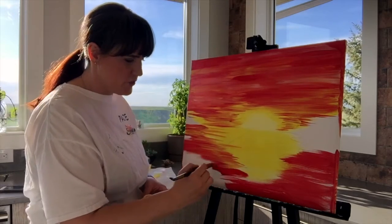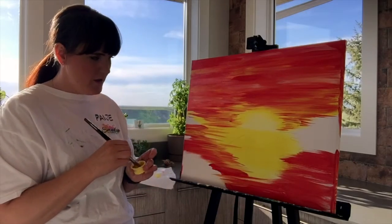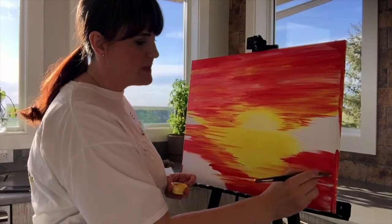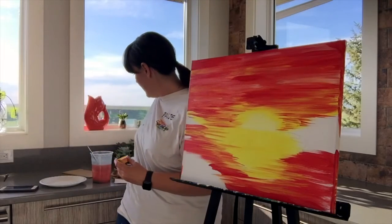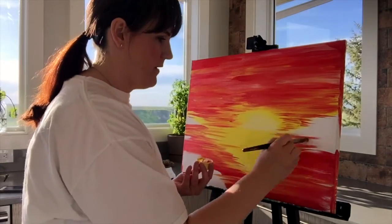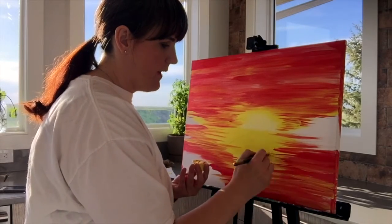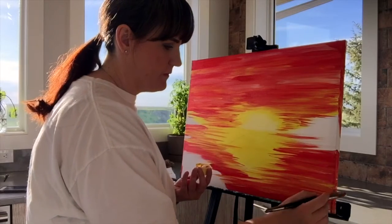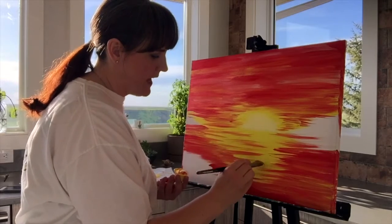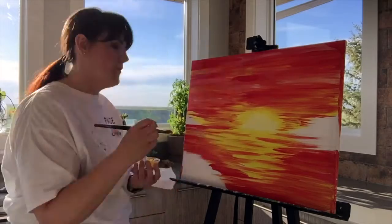Enjoy laying down your paint, smudging those colors together, go over top of your lines. For the water, I'm using my brush on its side to get a really thin line, keeping strokes horizontal. We are going to add in some waves — this is just our base coat. Our waves are going to be a peachy color and you do want to take this paint throughout your water. Make sure your lines are always horizontal.